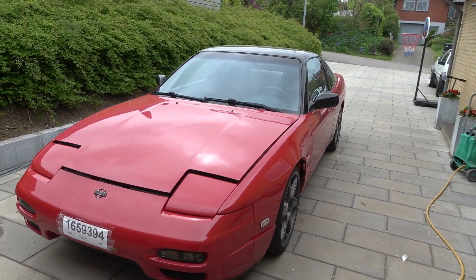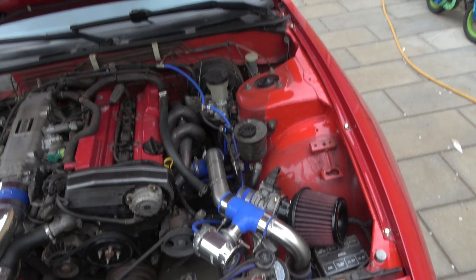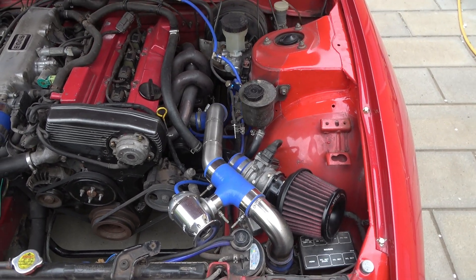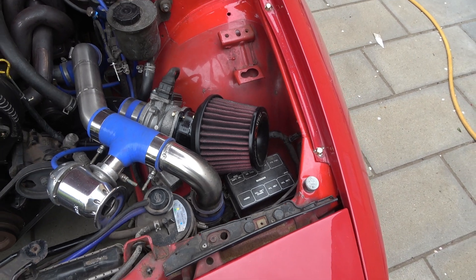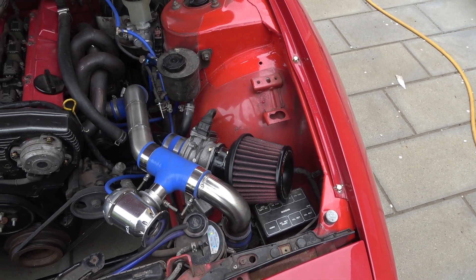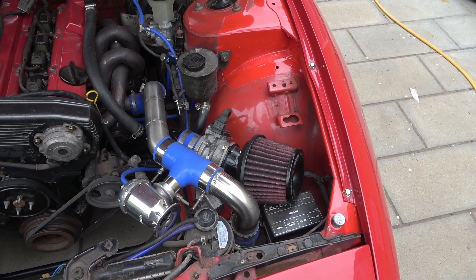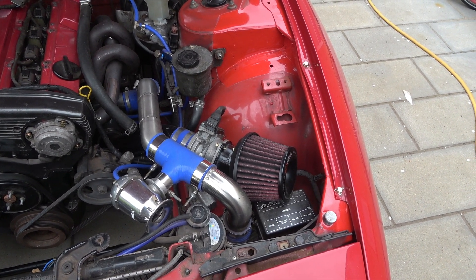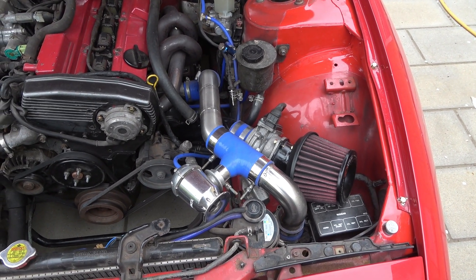Just got back from the inspection — it didn't go as planned. Apparently these cars can't be inspected in Denmark with an open air filter. If you change the air filter you need to make a closed box around it for noise restriction. Also, the blow-off is not allowed.